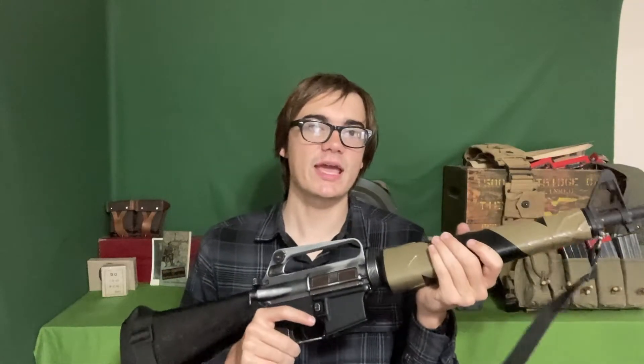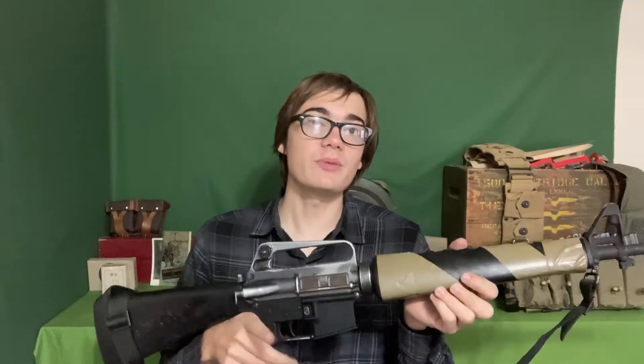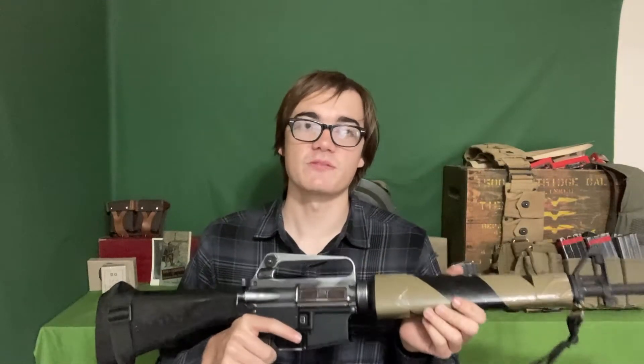I'm going to keep shooting that Norma ammo through this since I think that will be my training and use ammo with this rifle. It's relatively inexpensive and good quality, and that will also help me continue to check the reliability and see if I have any problems in the future.